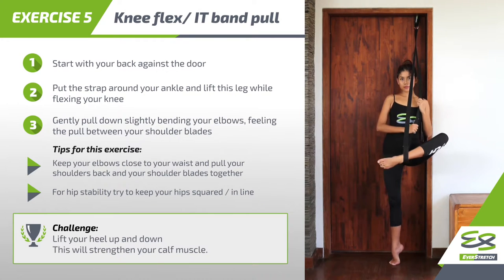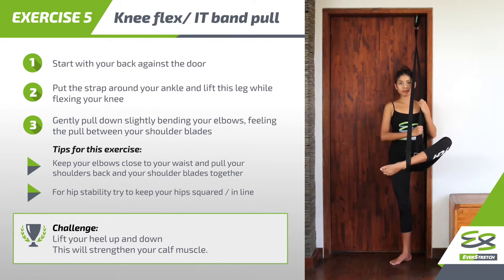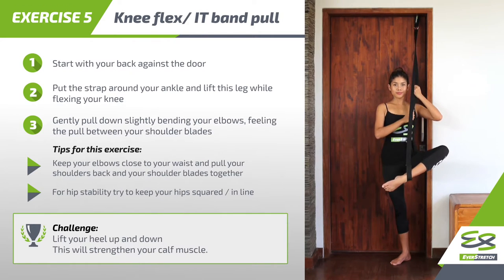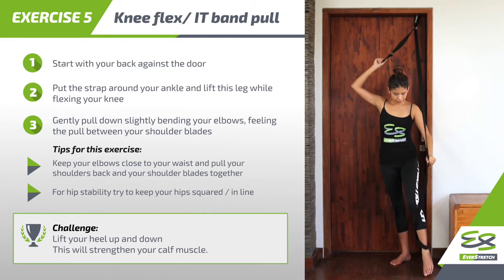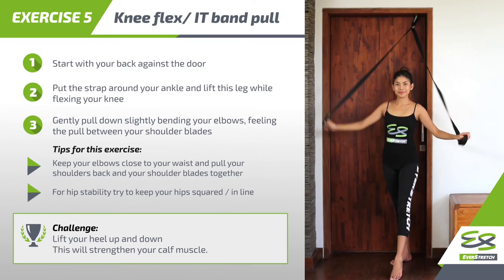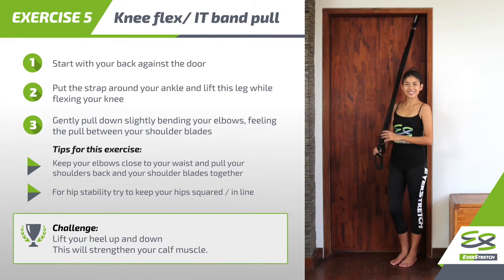Challenge: lift your heel up and down. This will strengthen your calf muscle. Carefully come back to neutral position. Muscles targeted: piriformis and bicep femoris.